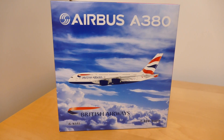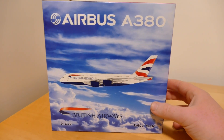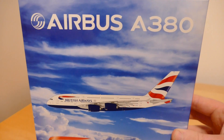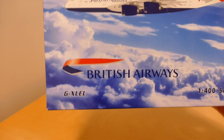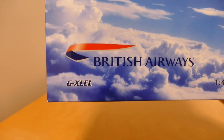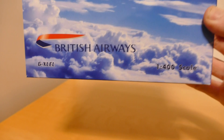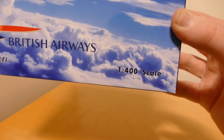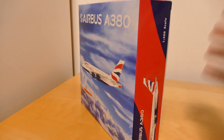Starting with the box — at the top it says Airbus A380 with the clip art picture of the aircraft, and then you've got the British Airways logo and the registration Golf X-Ray Lima Echo Lima, and the 1-400 scale.